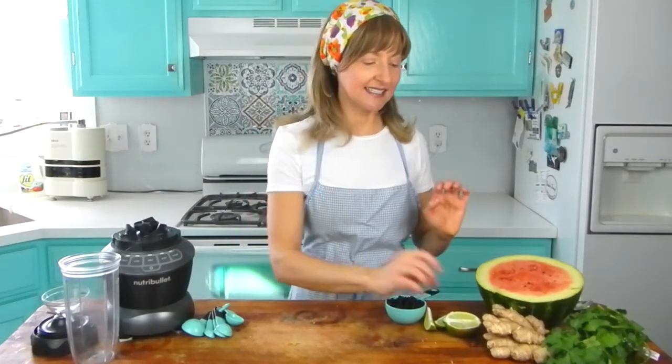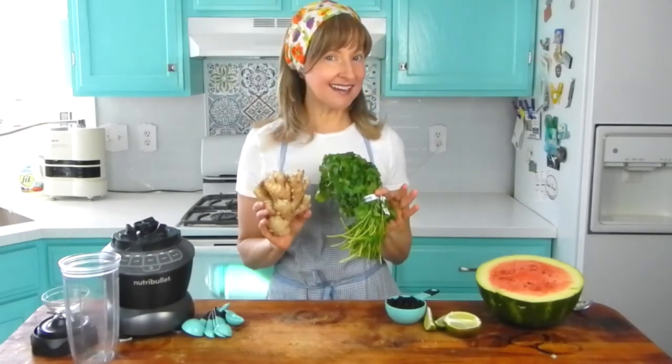I've brought in the ingredients for our blueberry watermelon dressing — and I realized that working with blueberries in a white t-shirt is a bad combination, so I put on an apron. The two ingredients that you may not think would go well with a watermelon and blueberry dressing are ginger and cilantro. If you're not a fan of either, this dressing is not for you. But if you do like ginger and cilantro, stick around because I think you're going to like it.